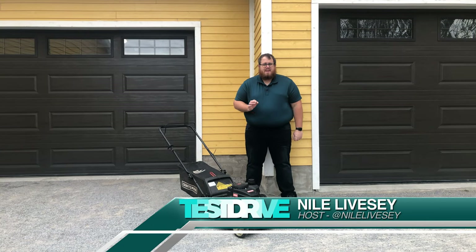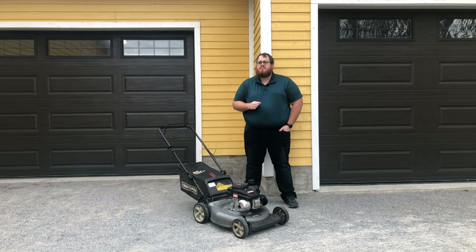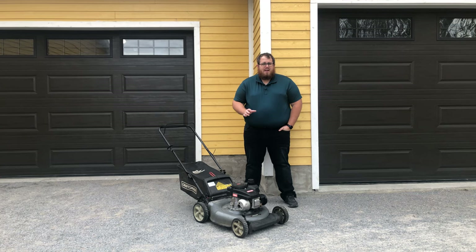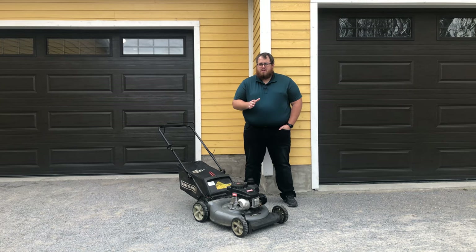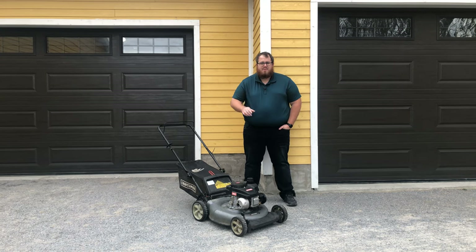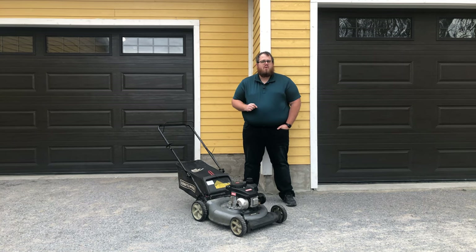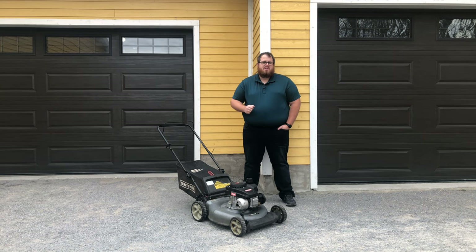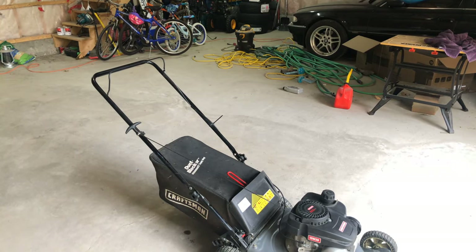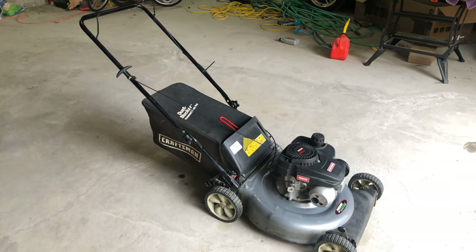It may not look it and it may not feel like it, but it is springtime, which means a lot of people like myself are going to be using this time to get some yard work done. One of the most important things to have is a lawnmower that works well. I know we usually do car reviews and test drives, but given the current situation, I think it's going to be fun to talk about a lawnmower — specifically this Craftsman C459-36401. This was available originally at Sears Canada. You might still be able to get them on the used market, and it's pretty similar to any of the current Craftsman entry-level gas mowers available today.